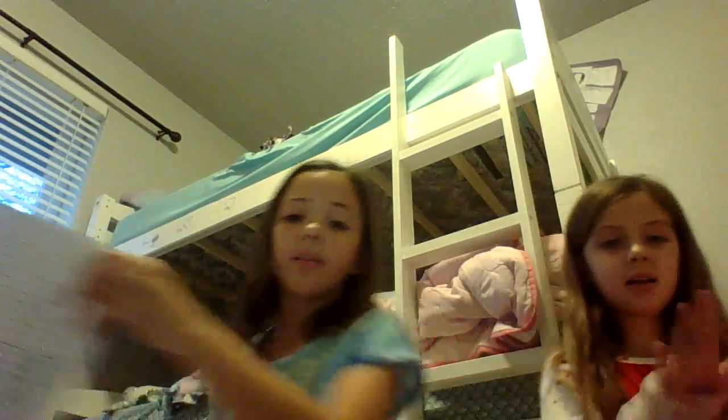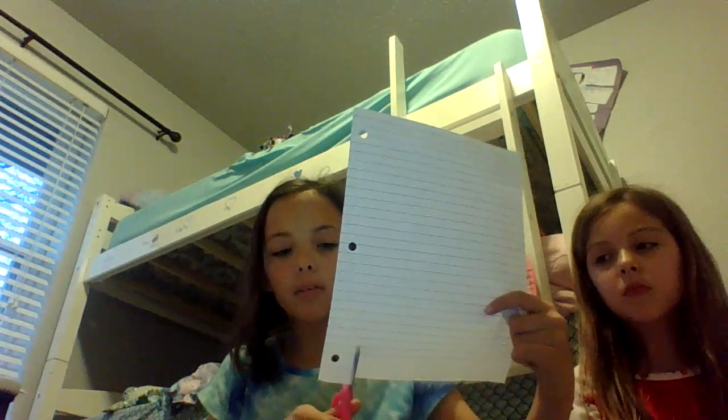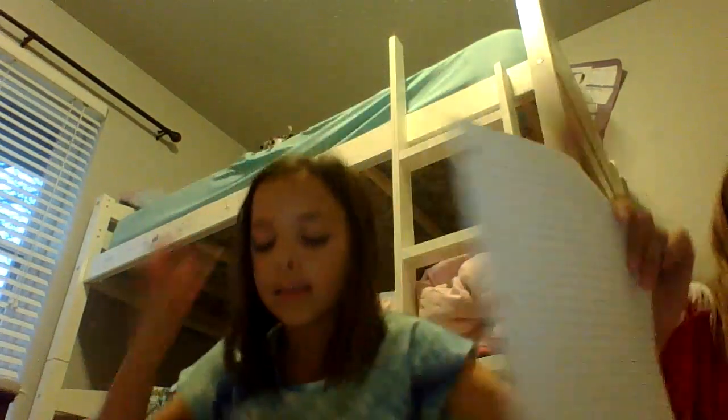We'd advise you to have something firm to work on — we're using binders. It's going to show through but that's okay. So you get your piece of paper. If you have notebook paper, what you're going to do is cut off the red line where all the holes are. Do you guys see the red line right there? Cut on that line.